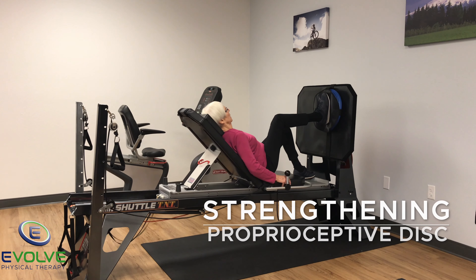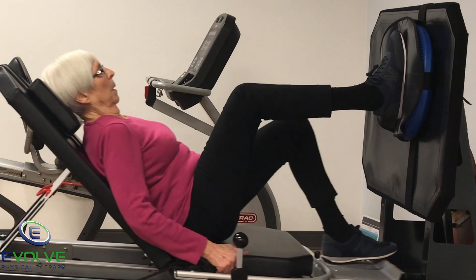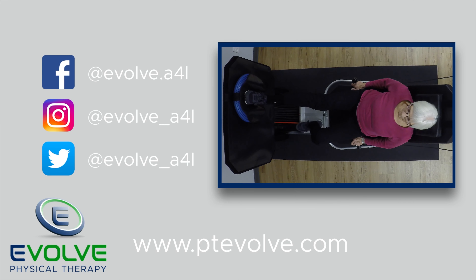A proprioceptive disc is used for the second exercise. Her ability to stabilize the whole leg is essential to develop. This helps minimize the risk of re-injury or creating a new injury. Get stronger today!